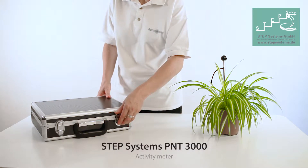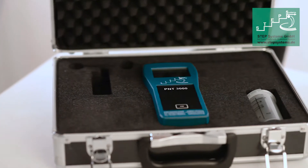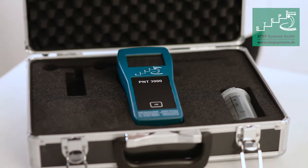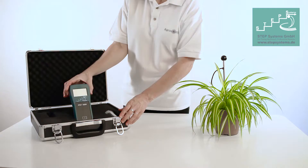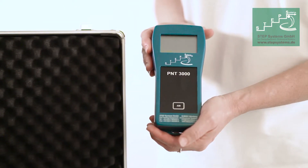Excess fertilization can be avoided by the measurement of soil salinity. The STEP system's PNT3000 Activity Meter is a useful and simple device that enables quick and easy measurement of soil activity.